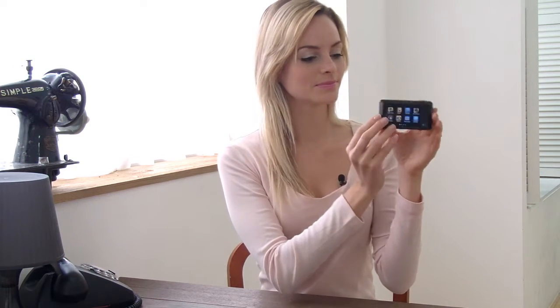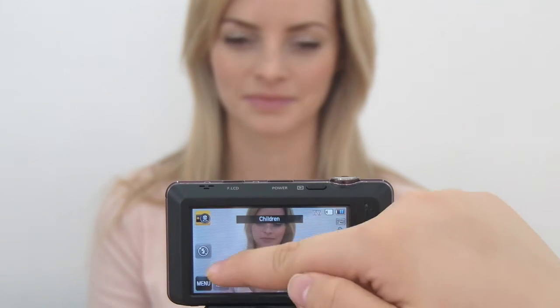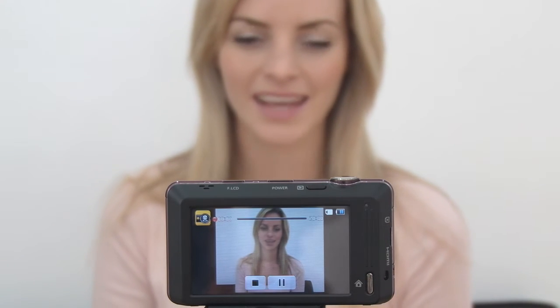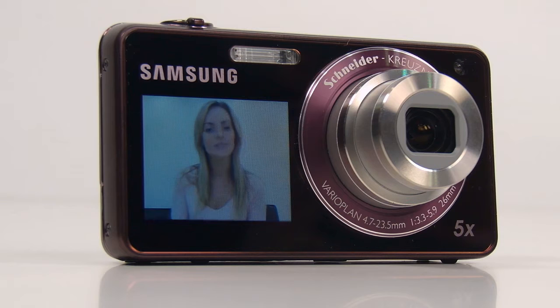Have you ever heard of Children Mode? Children Mode is an animation on the front LCD that helps children pay attention to the camera. The ST700 not only has Children Mode but also a Children Animation DIY feature, so users can create their own movies to display on the front LCD to capture their child's attention and smile.